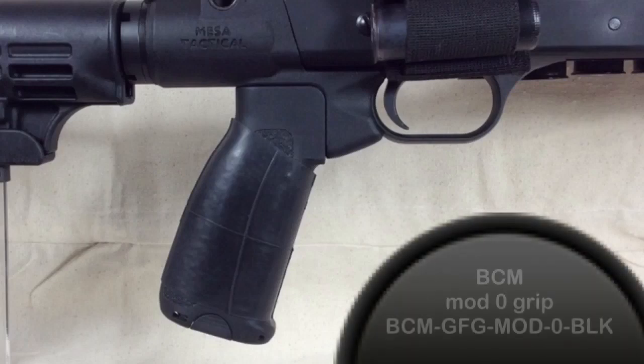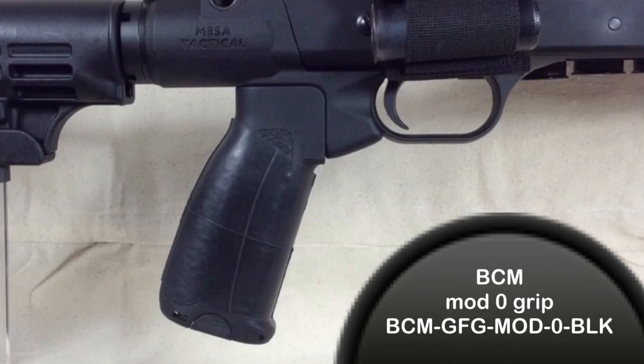During my research into the Mesa Tactical adapter, I found that using a traditional A2 grip creates a sharp angle where the grip and adapter intersect, creating a pinch point for the web of your hand during recoil. The BCM Mod 0 grip has a substantial vertical flat at the top which helps minimize this issue. The overall more vertical 65-degree angle also reduces stress on your wrist and is more conducive to the squared-off stance used in a defensive situation.